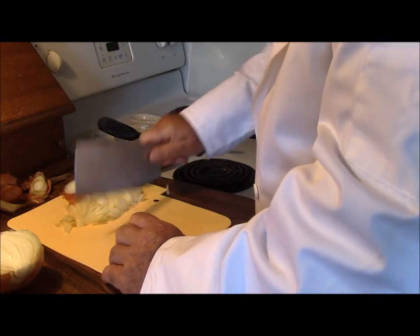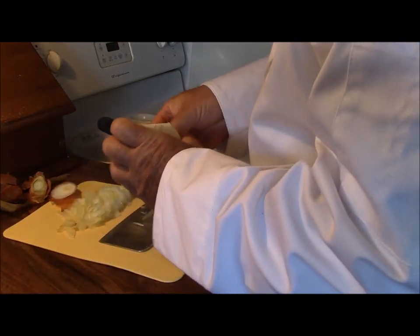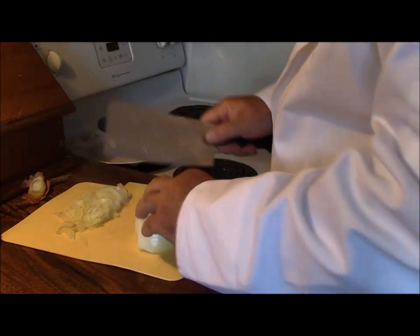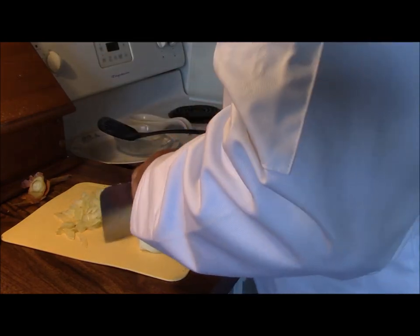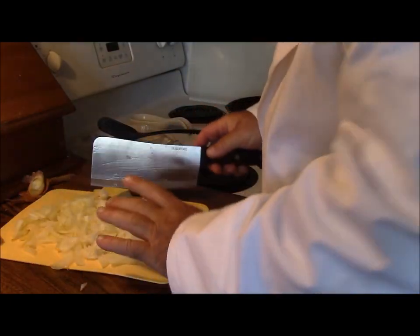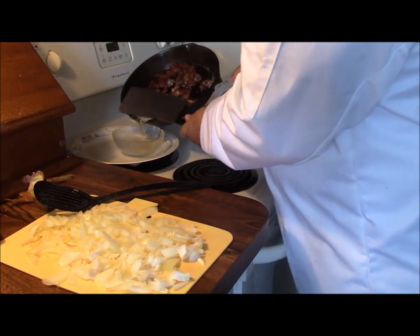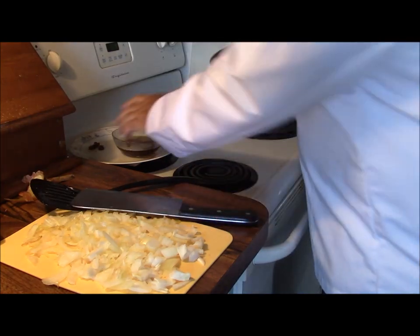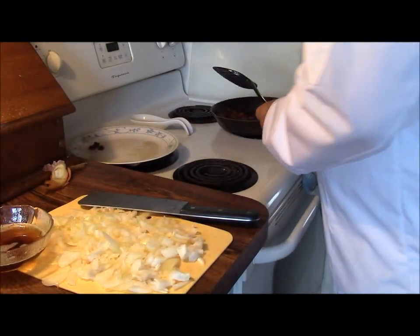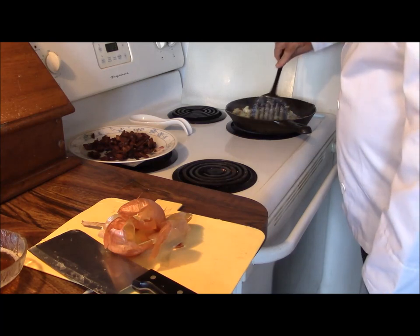We're going to take a large onion and start slicing and dicing — you want it reasonably fine because remember we're making essentially a jam here, so we want it fairly fine, not too chunky. I washed the board since I used it previously for the meat, and I sharpened the cleaver up with a steel. Now we're going to pour off the bacon fat, leaving about a tablespoon of that oil in the pan in order to sauté our onions. The onions are in.